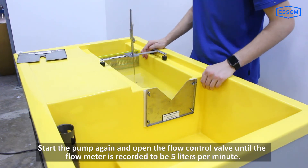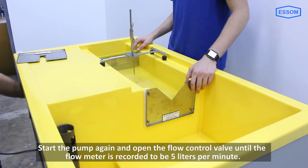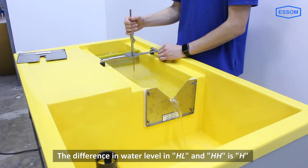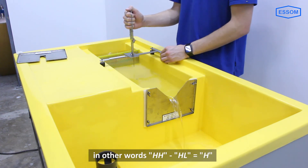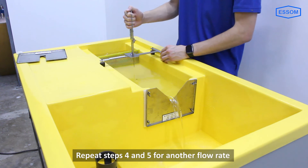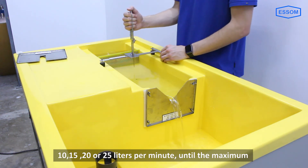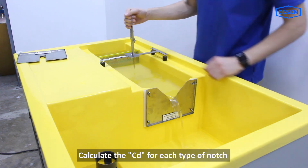Start the pump again and open the flow control valve until the flow meter reads five liters per minute. The difference in water level between HL and HH is H; in other words, HH minus HL equals H. Repeat these steps for additional flow rates — 10, 15, 20, or 25 liters per minute — until maximum flow is reached. Finally, calculate the CD for each type of notch.